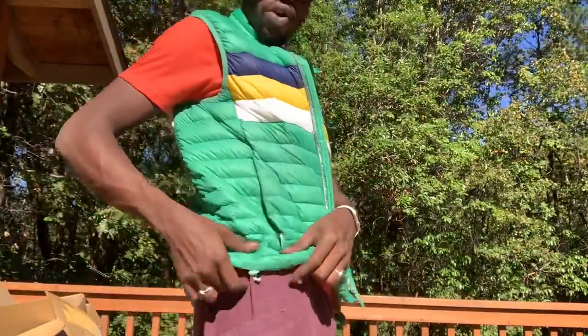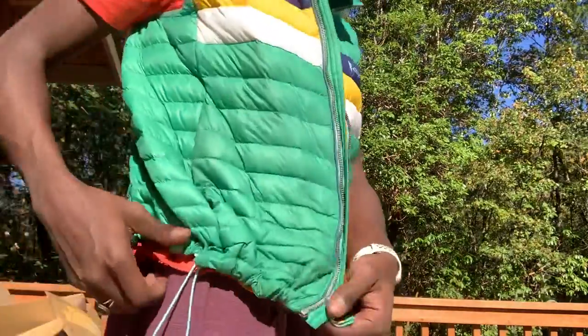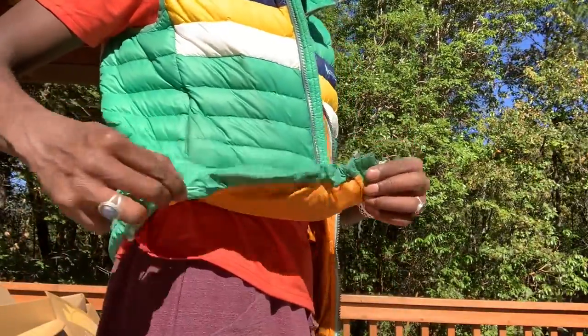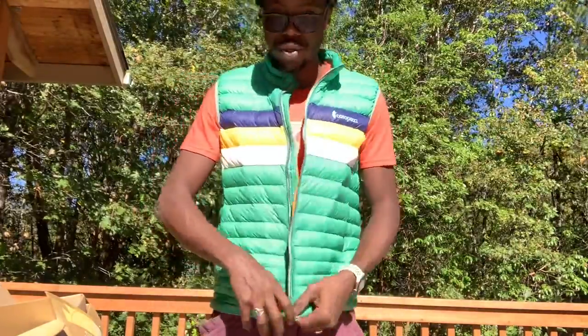There's also a nice drawstring to make this nice and tight if you want, and a really nice zipper as well of course.